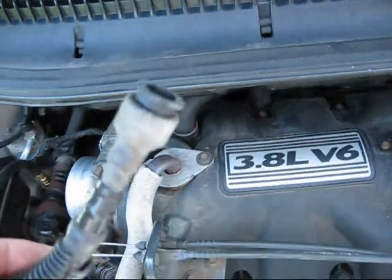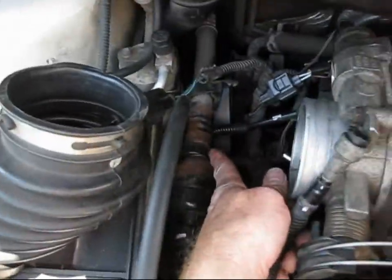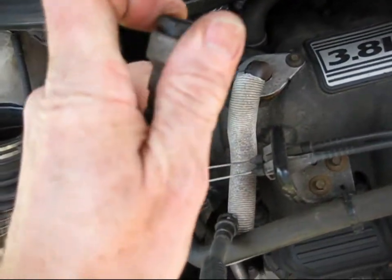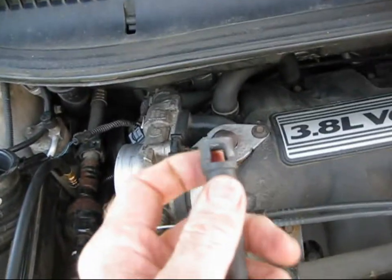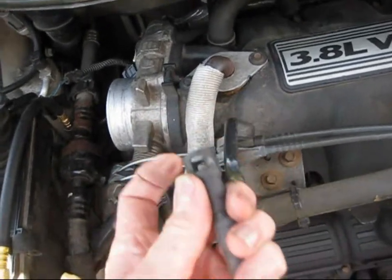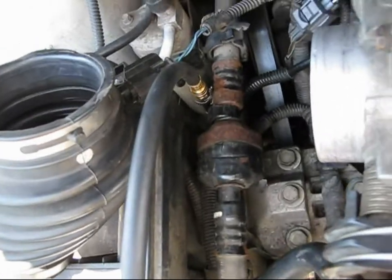The first thing I did was disconnect the fuel line, which runs from there to there. This end, which goes into the fuel rail, you just push back on the black clip and then pull the pipe out. This other end is a nightmare — it has the green clip. You've got to squeeze the two ends and then pull the pipe off, and the green clip remains on the end of the pipe down there.